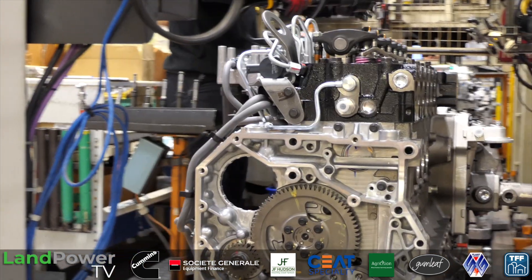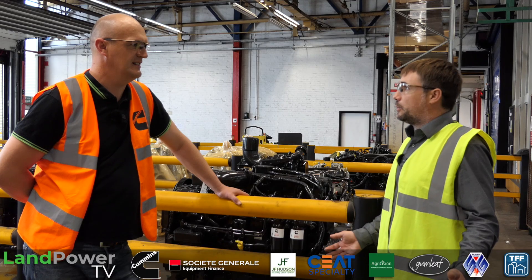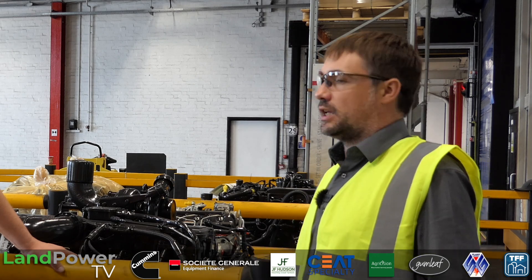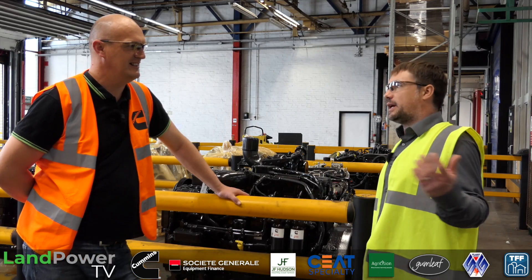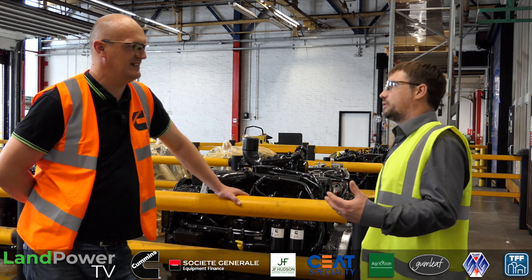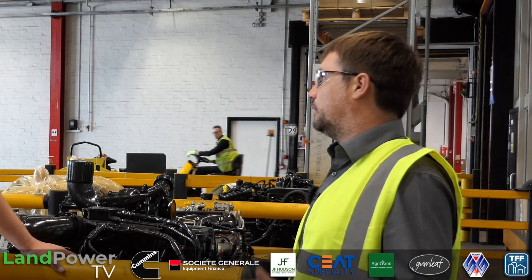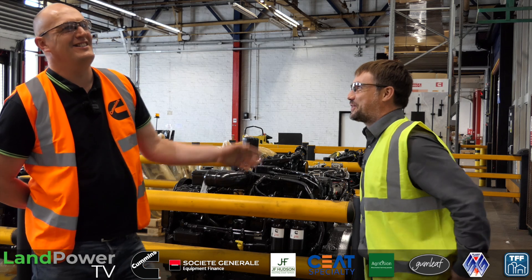The technology is fantastic - it's a really interesting place to work. There are loads of career opportunities at Cummins, and not just in engineering. We've got marketing teams, finance teams, HR teams - any kind of job you wanted, you could probably do it here. It's about making that accessible to anyone and everyone. I know people who've lived in Darlington, where our engine plant is, all their lives and don't really know what we do.